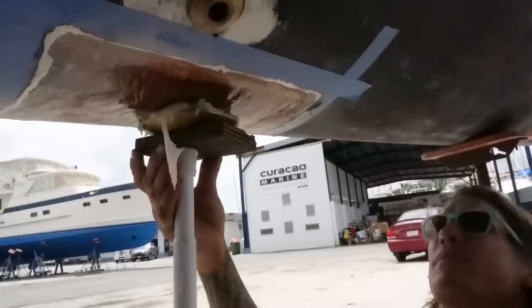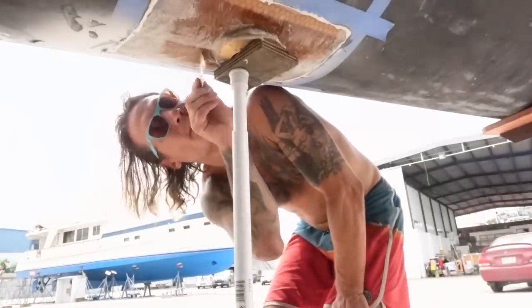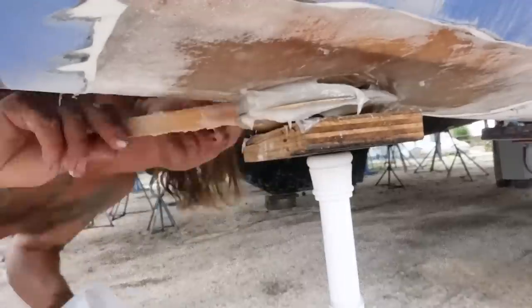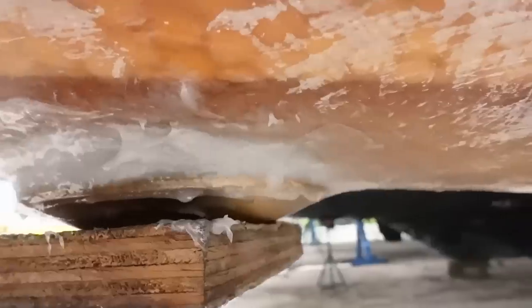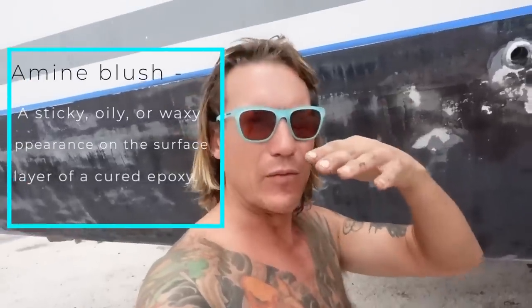We've decided to use a curtain rod to hold this through-hole in place and keep it level while the epoxy dries — it worked great. That'll be the rough first step, and then we'll come back in a couple of hours before the amine blush sets in and really fair it out with a nice fairing job. Once it's set and not moving anywhere we'll pull the wood out and put a really nice fairing on it.